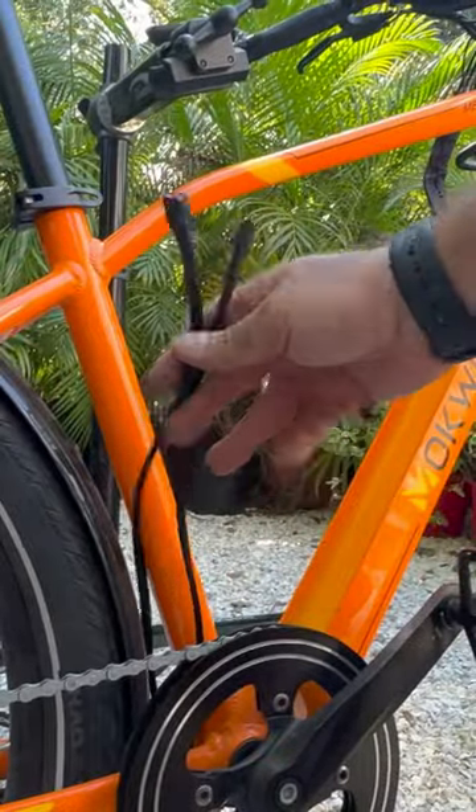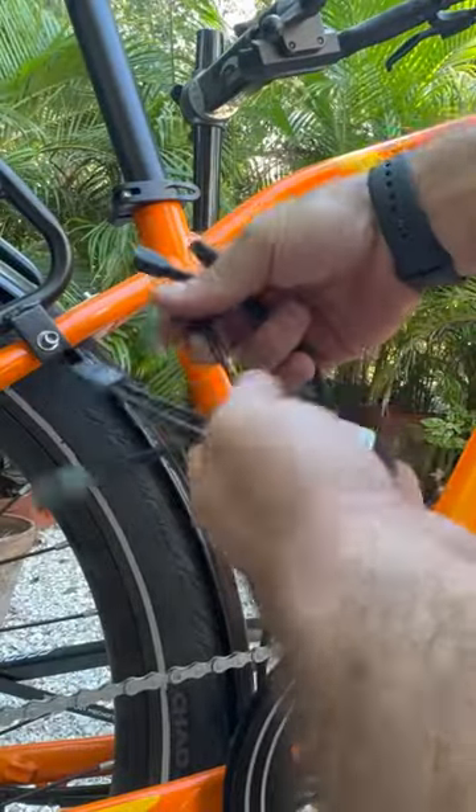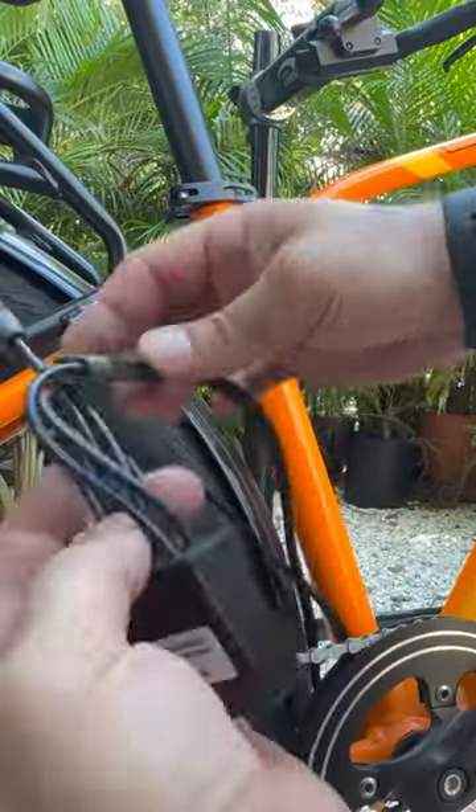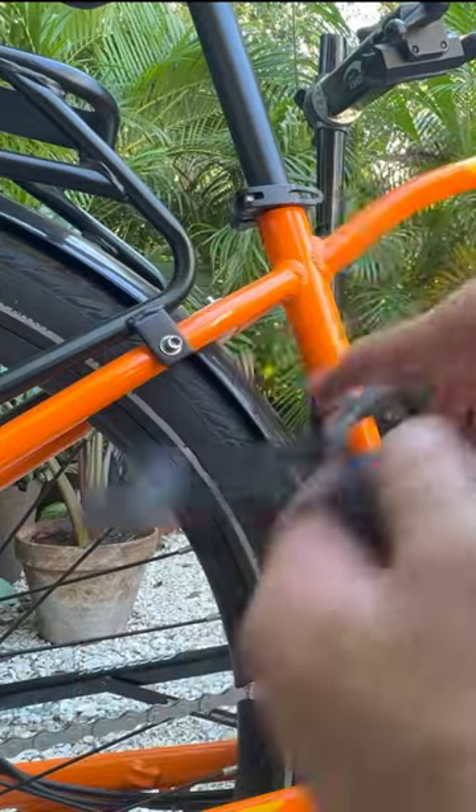So we have our two cables here. Here are my connections — you really don't have to worry about it, you just plug it in where it fits. We'll plug the second battery in here.